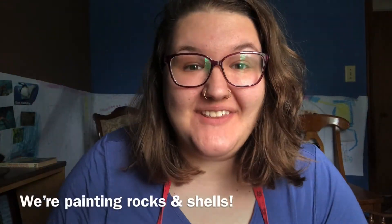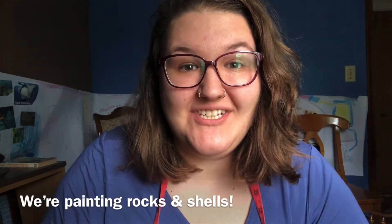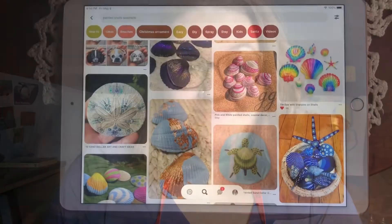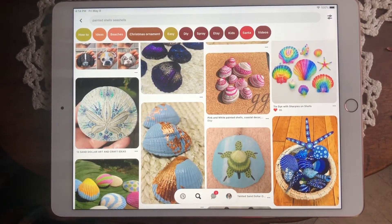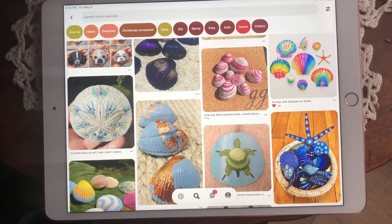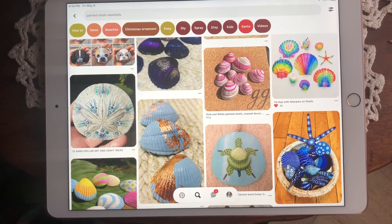Hi there! I'm Jordi with the Suffolk Center's Virtual Art Education and today I'm excited to share with you about seashell painting. As you can see here, we can use seashells or rocks as a base to create so many different neat designs using paint or markers. Let's get started.